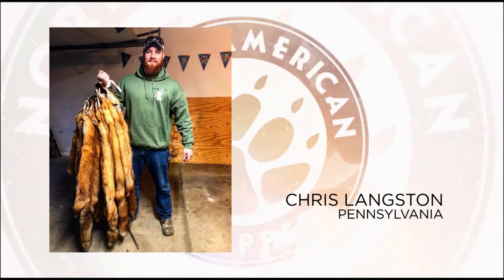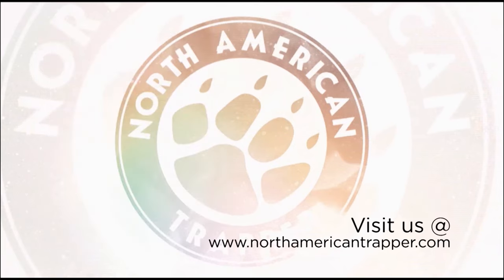The Trapper of the Week is Chris Langston, a wildlife biology major from Pennsylvania, with a nice haul of red fox taken in one-and-three-quarter Dukes. Congratulations, Chris. Get your chance to be Trapper of the Week by visiting us at northamericantrapper.com.